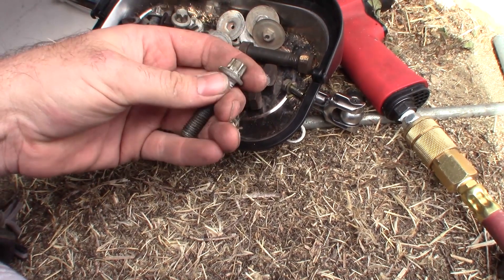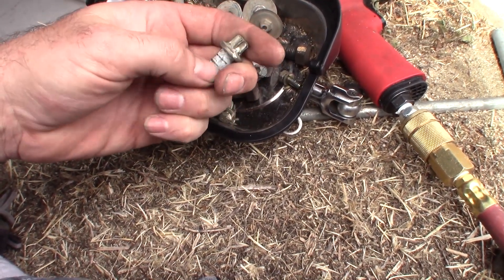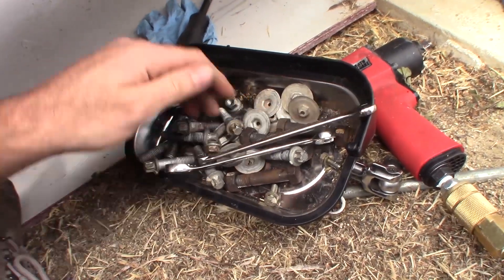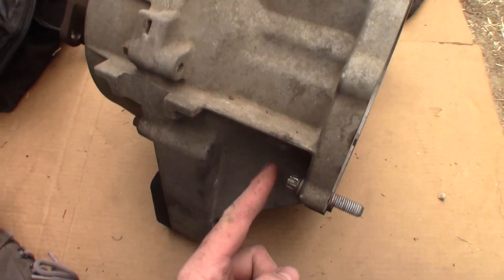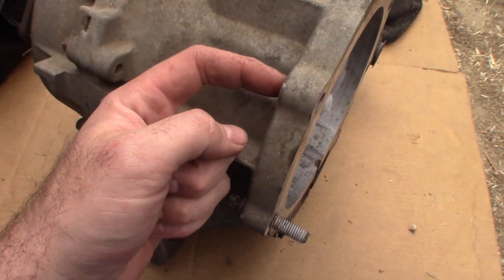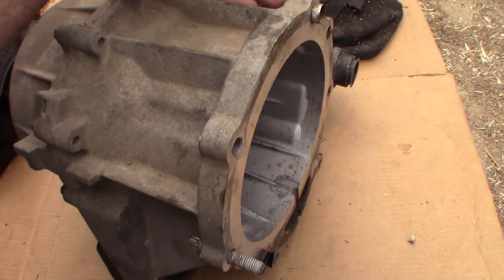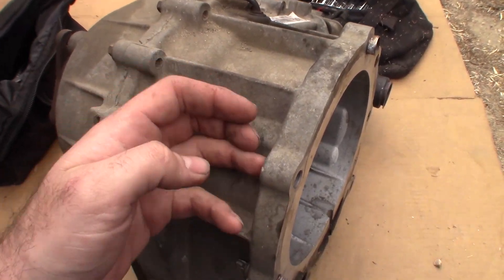Look at the white junk that was on these bolts — it only had a hundred thousand miles but these bolts were really stubborn. These ended up being the hardest part of the job. You have space on top of the transfer case to get those bolts off using an impact. I probably wouldn't recommend using that to crack them if you don't have to. I recommend using the right tool — a swivel socket or swivel impact socket.